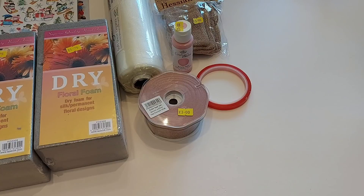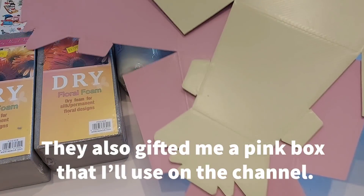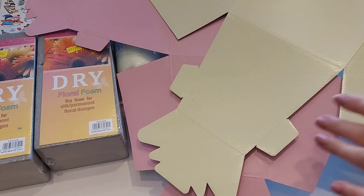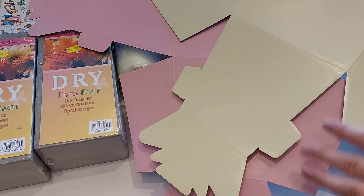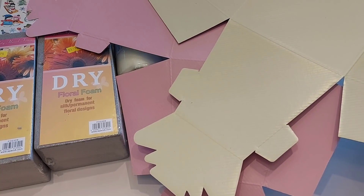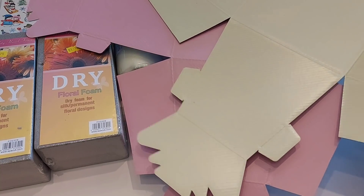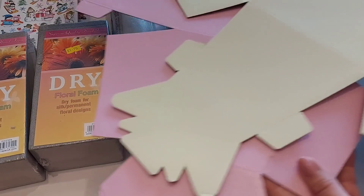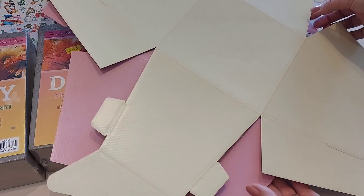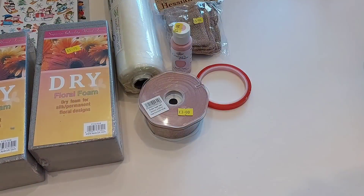I also bought two florist boxes — they're quite big and you can make arrangements with them. They had all sorts of different colours and we're going to do a little project on the channel, though it won't be involving flowers. These were a pound each. I picked up a cream and a pink but they did have other colours as well.